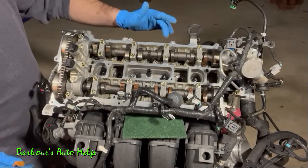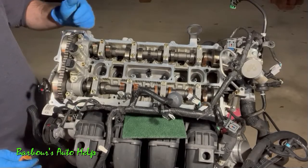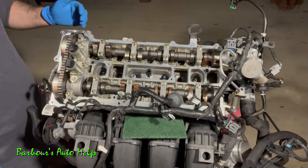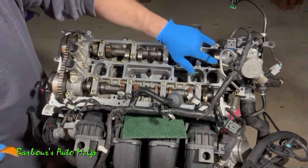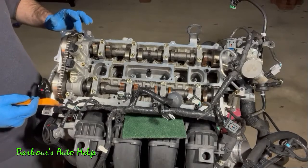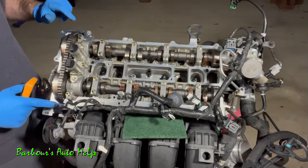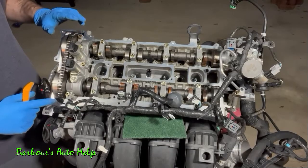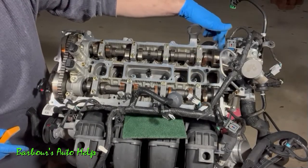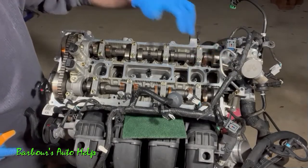You may still notice some staining where the valve cover gasket mates with the cylinder head — we'll take care of that shortly. I want to bring your attention to four points: two up front where the front engine cover mates with the cylinder head, and two at the corners near the high pressure fuel pump drive cap. RTV is used on those surfaces, and you're supposed to put a little dollop of RTV in each of those areas to assist in sealing.